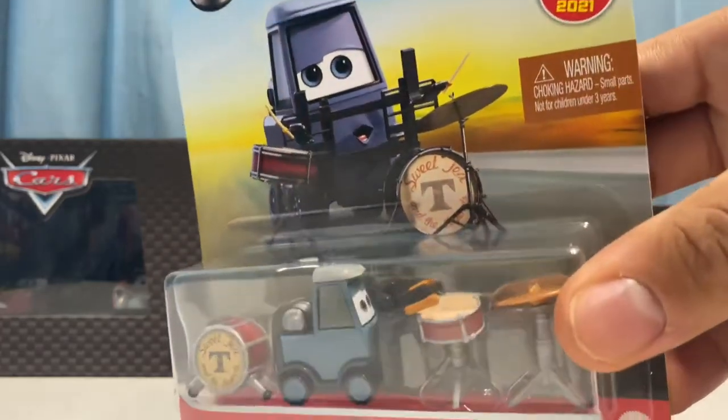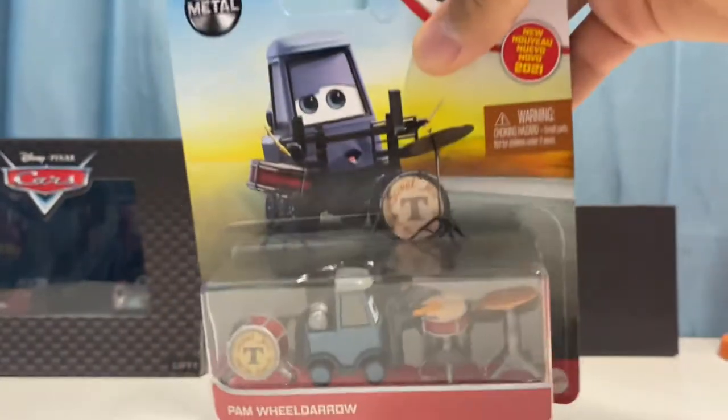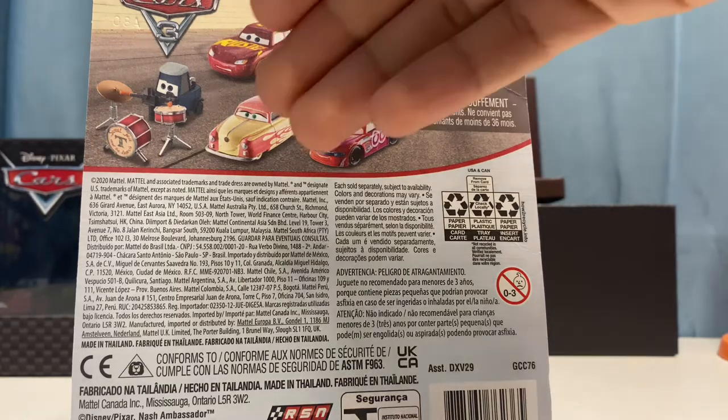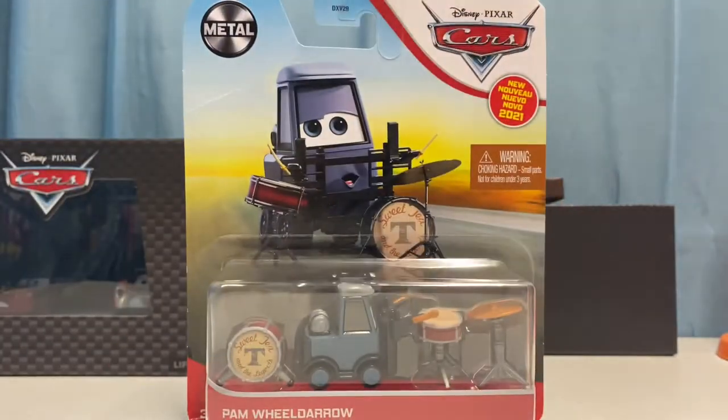Pam Wheel Darrow is one of the coolest band members, especially because she's got the snare drum, the hi-hat, and the bass drum — the whole drum set — which is really cool. There's her picture and some other 2021 die-casts you can get. I'll be reviewing Hot Rod Louise Nash in a little bit, so hope you guys are looking forward to that. Let's go ahead and open her up.